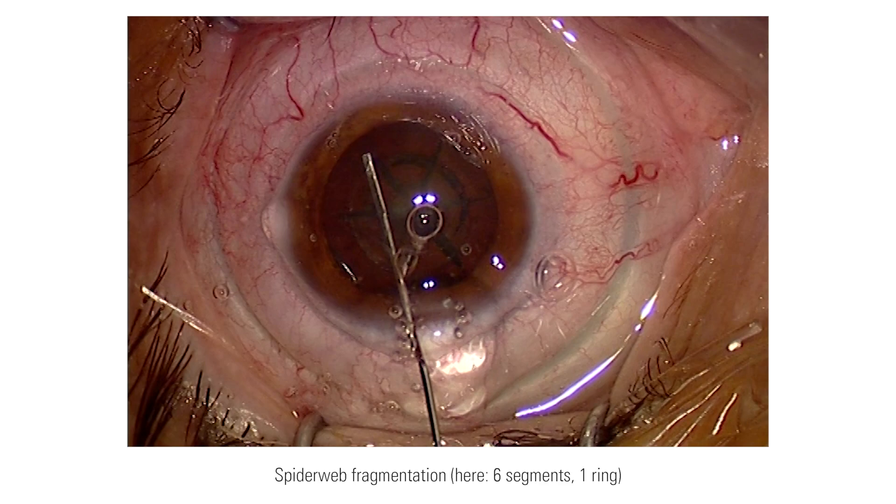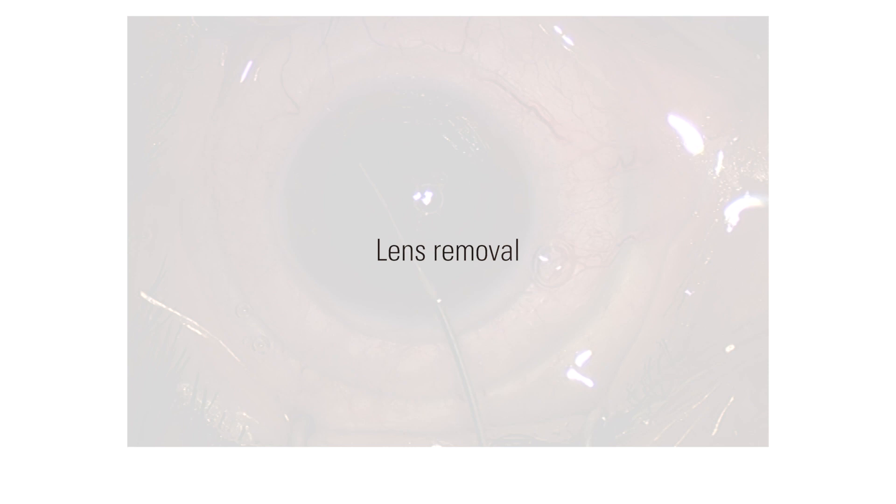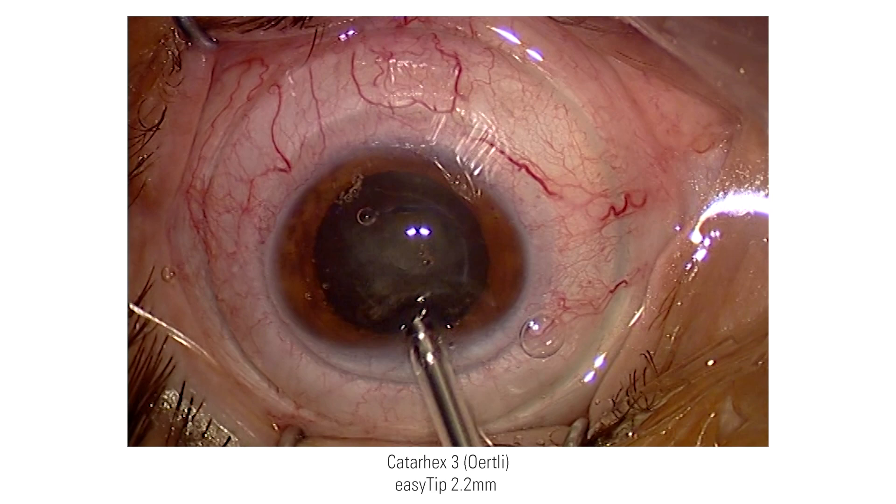During hydrodissection, I used BSS. As a FACO device, I used a Cataract 3 from Oertli.